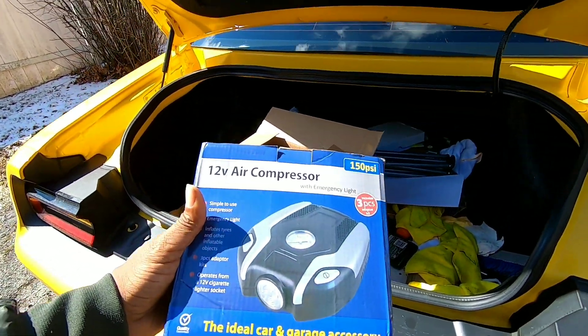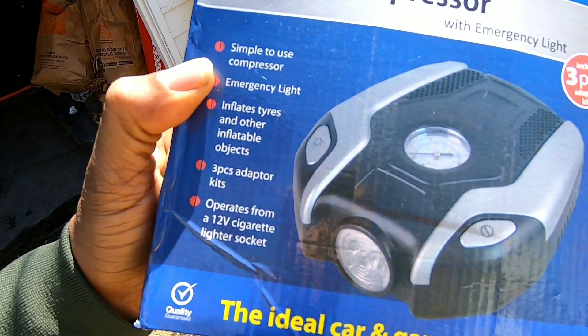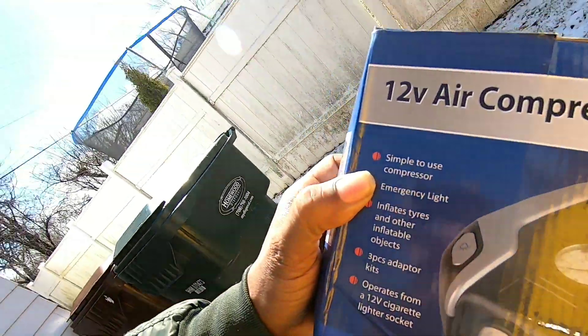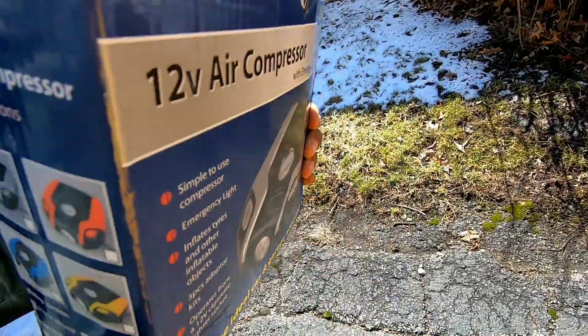They sent me a tire compressor — it's 150 PSI, comes with a three-piece adapter kit. It's basically something you just keep in your car; you plug it right into your cigarette lighter and use it whenever you need it for emergency use. It inflates tires and other inflatable objects, and operates right from the cigarette lighter socket. It even comes in different colors. I do know who they are — they're the same people who sent me the jumper box to do a review on.